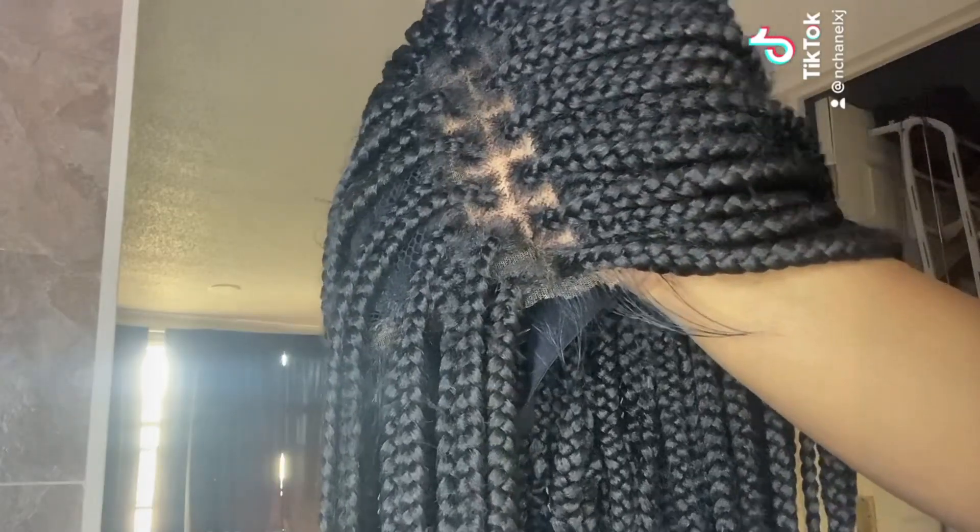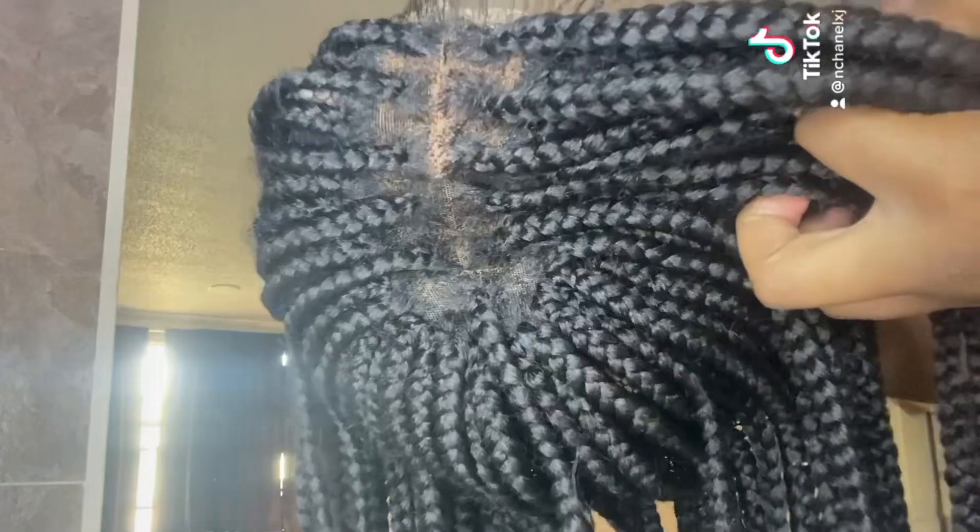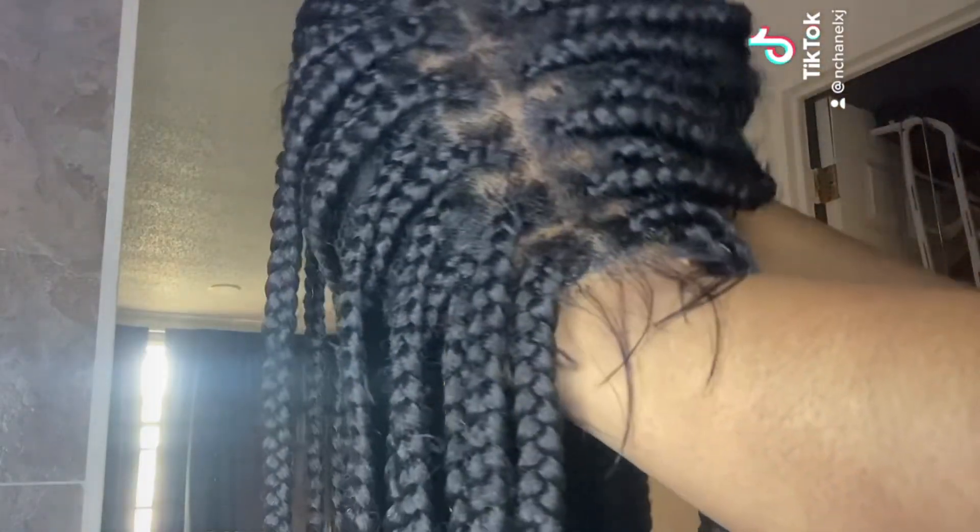What's good you guys, welcome back to another video. So today I'm going to be doing a braided wig review. This wig is by Freetress — this is their Freedom Part Knotless Box Braid Wig.